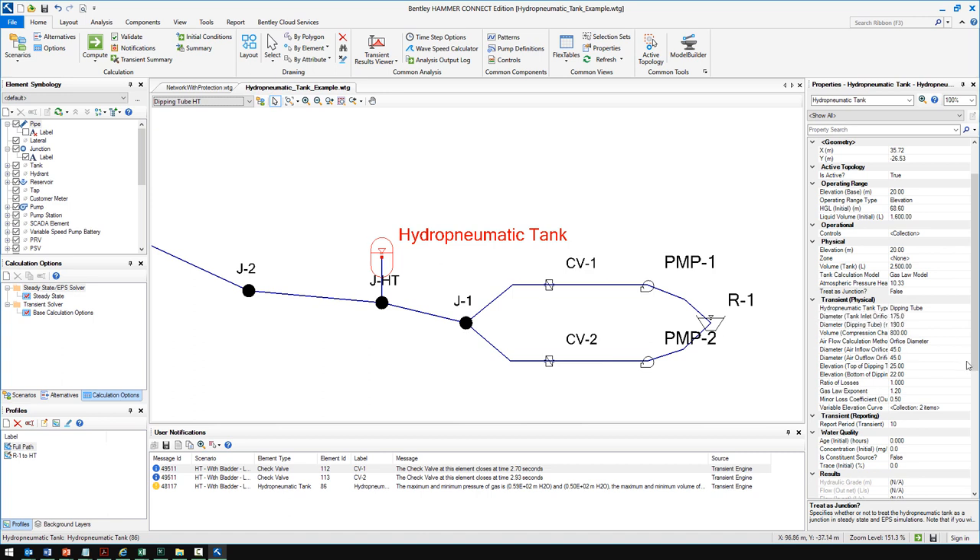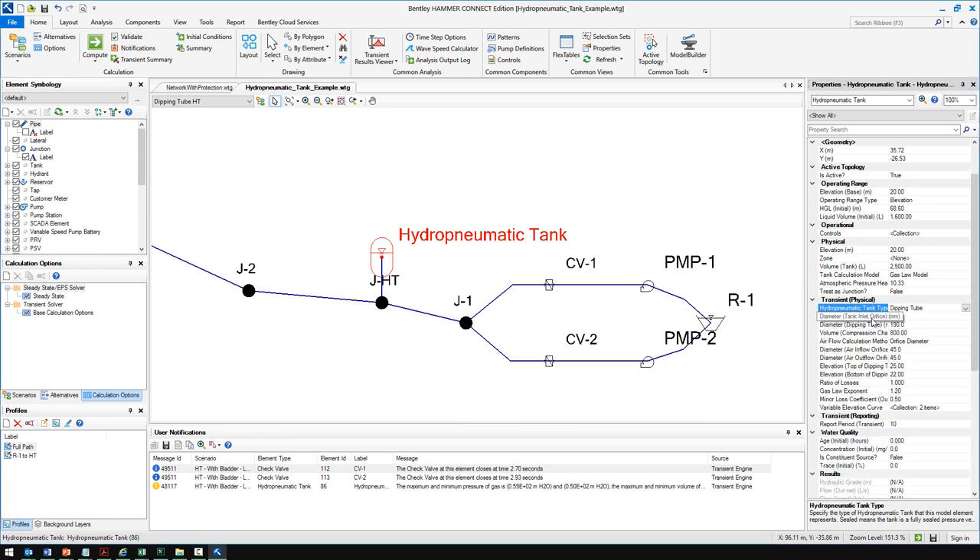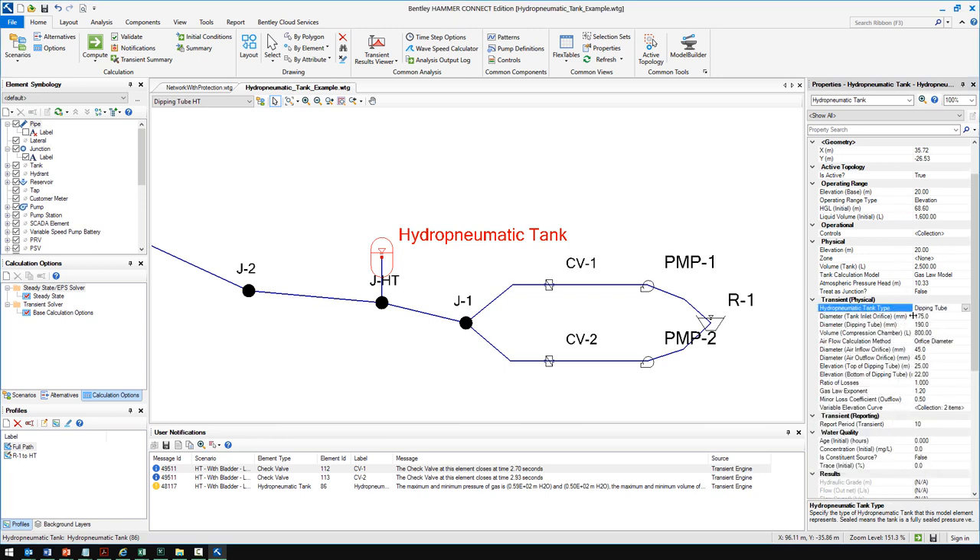Looking at the dipping tube scenario, it's the same model configuration with a different transient alternative for each scenario, configured differently for the hydropneumatic tank. In this case, the hydropneumatic tank type is set to dipping tube. The default is sealed — that's the standard hydropneumatic tank type. Dipping tube gives you additional fields where you enter the diameter of the different components, the dipping tube diameter, and the elevations of the top and bottom of the dipping tube.